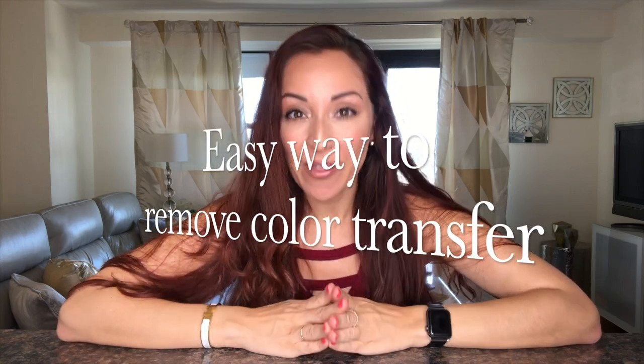Hi, welcome! You are here because you want to know how I remove color transfer from my leather bags — you're in the right place. I'm going to show you a quick, easy, at-home DIY inexpensive way to remove this annoying color transfer on your bags. My name is Anna, and I will be showing you a quick easy way to remove color transfer from your handbags.